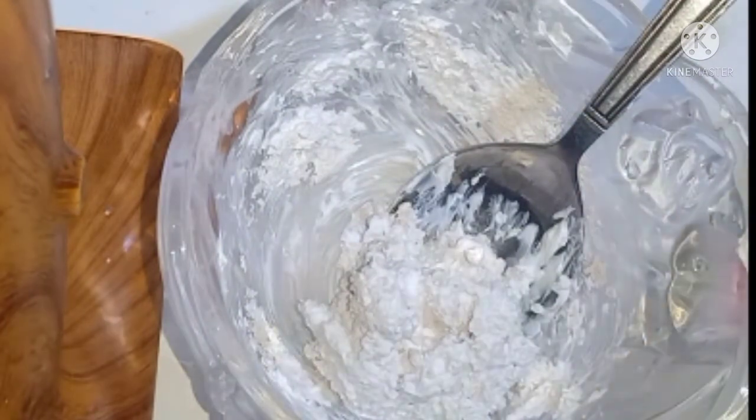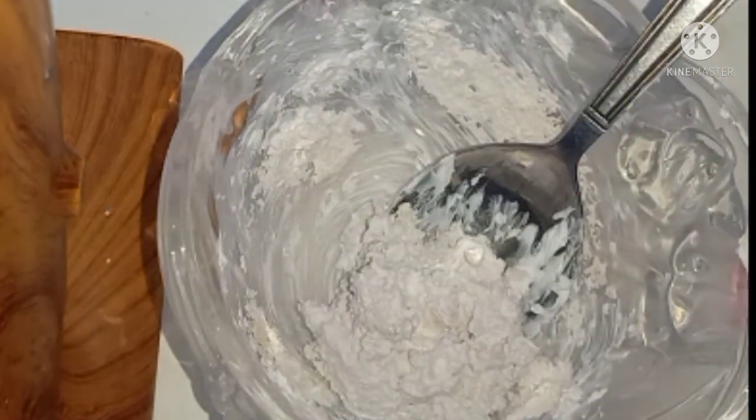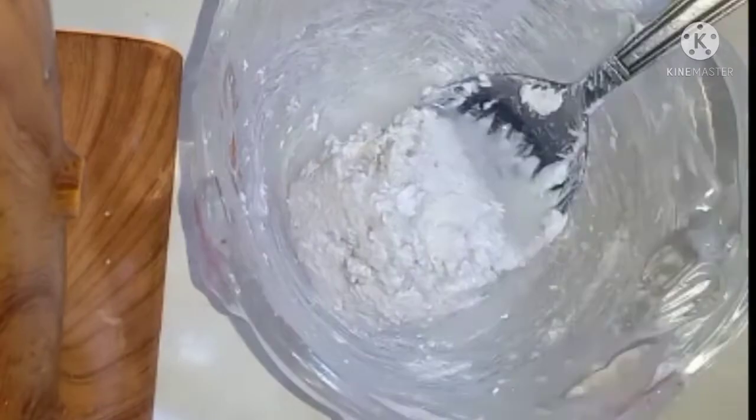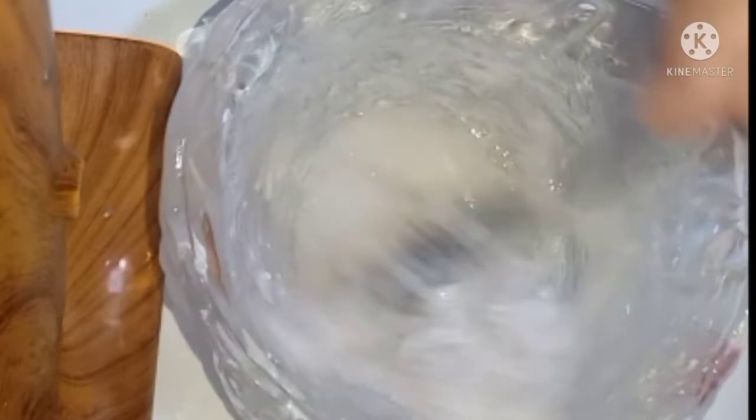زيت جوز الهند حلوة قوي للبشرة. فأنا هحط معلقة أو معلقتين من زيت جوز الهند. وهبتدي إن أنا أقلب كل ده. عايزة الكريم ده يفك ويدوب خالص.